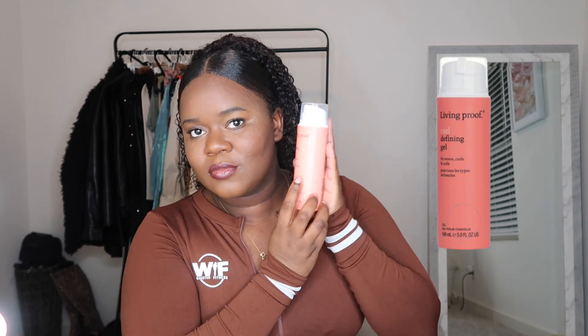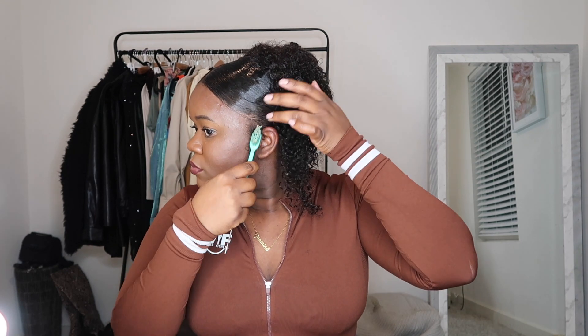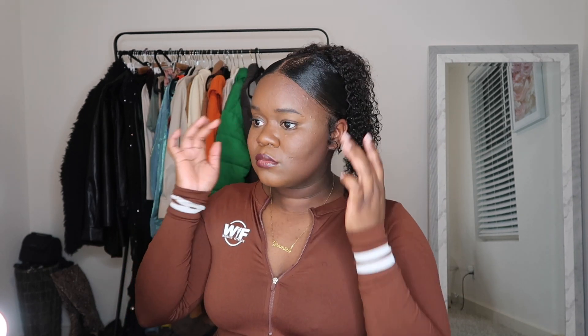Now I'm going in with my Living Proof curl defining gel, just going in to try to define some of those curls and give it a little bit more hold so that when they dry it gives that real curly, effortless look. I absolutely love this stuff — they sent me this a few days ago and I'm supposed to do some sponsored content for them over on TikTok, so make sure y'all go follow me over there. Then I'm just pulling out some of my baby hairs and using that same defining gel to make some little curlies — this is honestly my favorite part of the hairstyle.